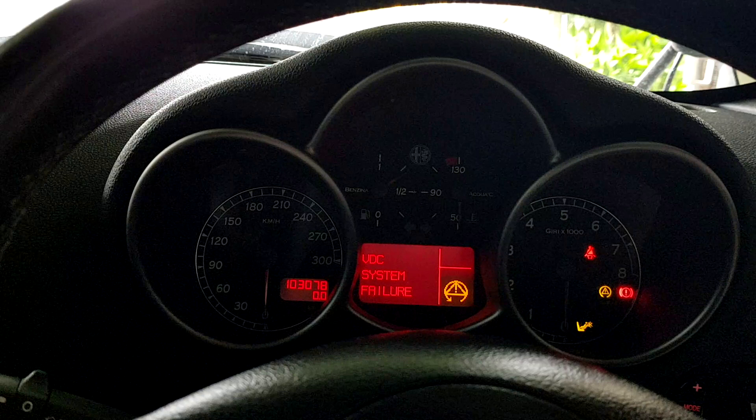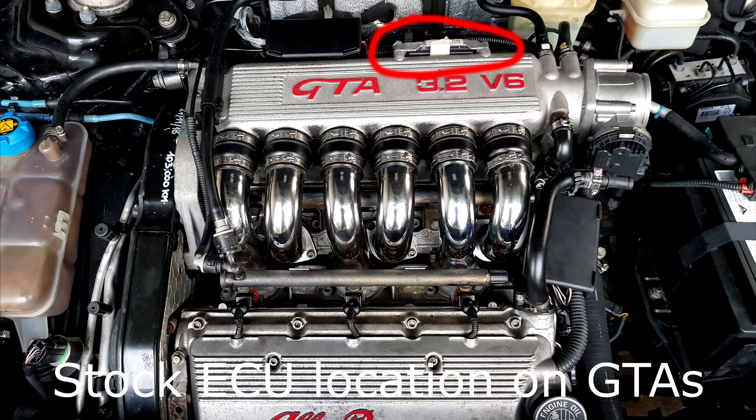We had all these error messages come up on the dash — some of the error messages were immobilizer failure, VDC system failure, what you can see on the screen here. The same messages were happening while I was trying to start the car again. A bit of research online revealed that we have the dreaded ECU failure.